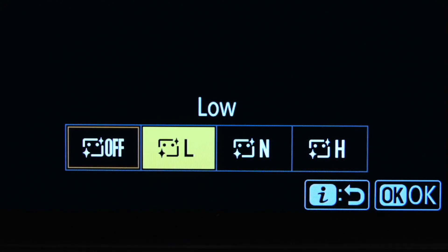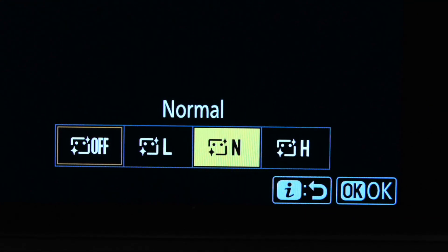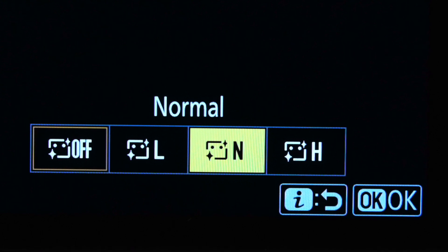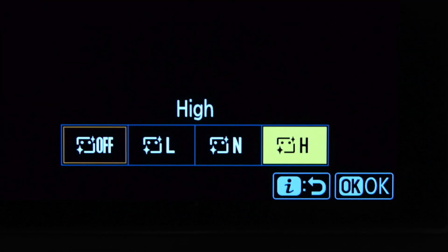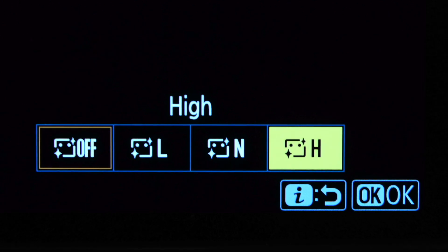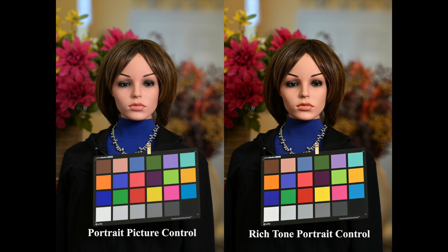I had high hopes for these settings. Most times when I shoot portraits I end up doing retouching and usually I soften the skin through Photoshop, so I was hoping this would eliminate the need to do that. I set up my trusty mannequin — one of the things I like about using the mannequin is she doesn't move, same expression, looks exactly the same in every shot, and you can really see the differences when you change things like picture controls. On the left is portrait picture control, and on the right is the new Rich Tone Portrait control that came with firmware 2.0.